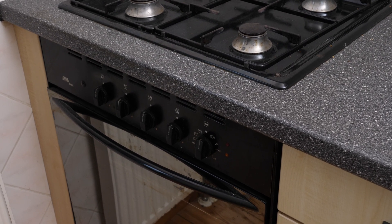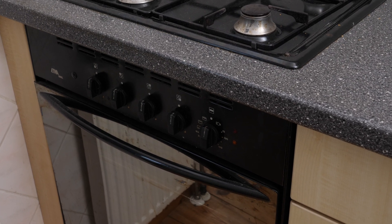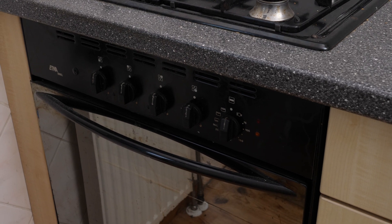Welcome to my shiny, clean, super-modern, high-tech design kitchen. This very modern oven started to smell funny, so a new oven was required.